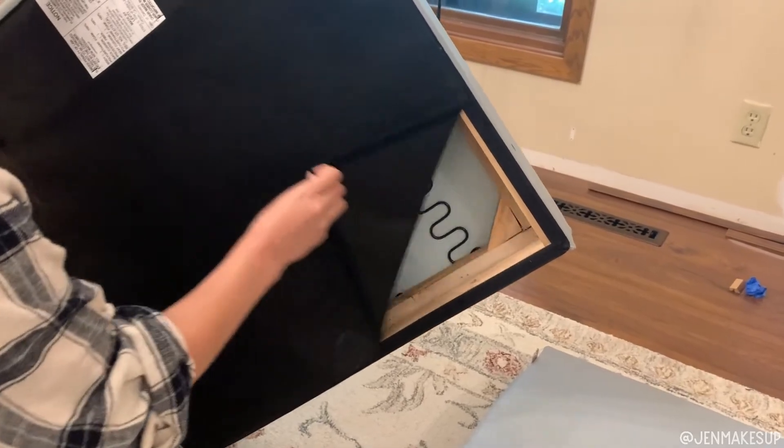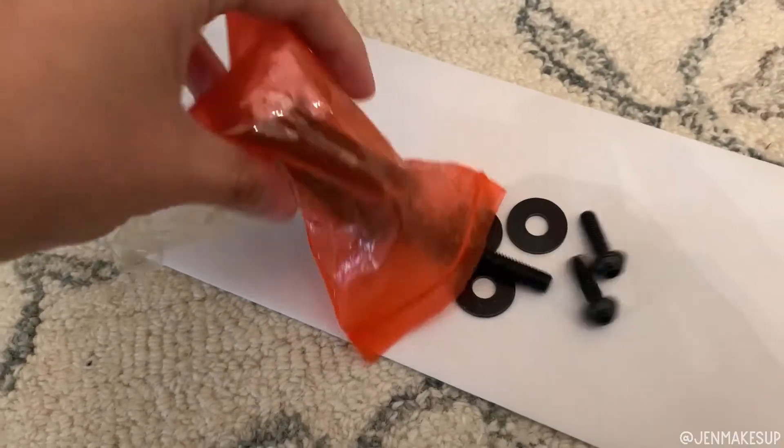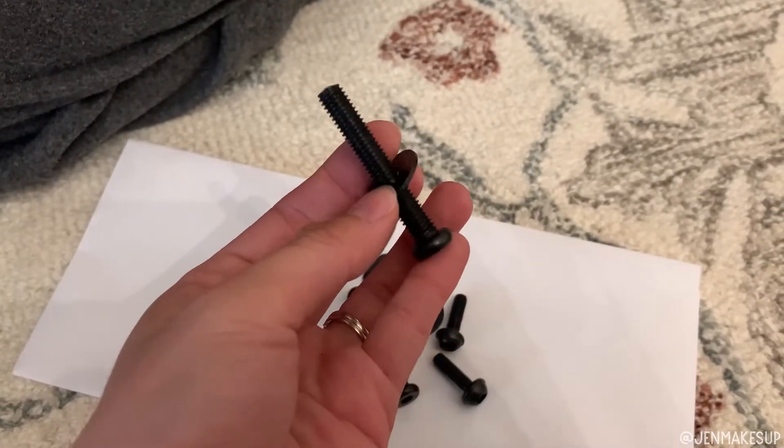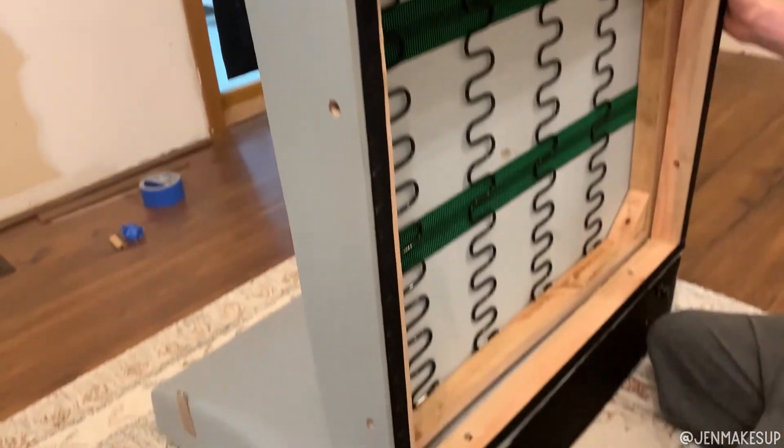There are four pieces to this chair, all upholstered in a kind of film rubbery type substance that is water resistant. You take the bottom of the chair, rip the Velcro flap back, take the hardware kit, put one washer to one screw, then take the long screws and screw them in.